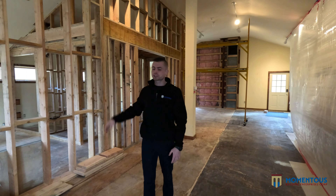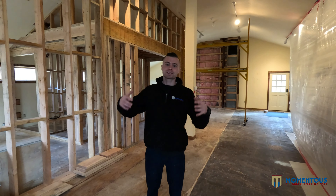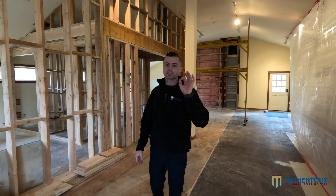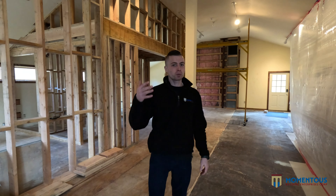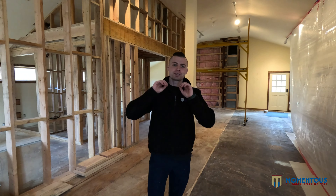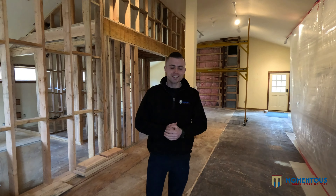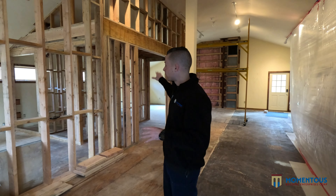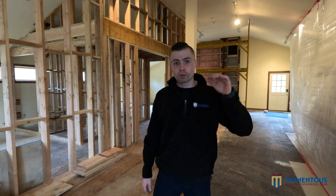Welcome back — it's Patrick Robertson here at Momentous Building. Today we've got Week 2 to talk about: framing new offices and building this project out on top of this detached garage. We're super excited — we got the framing done, we got some hardware installed, we got the electrician started, and the rough-in is going smooth.